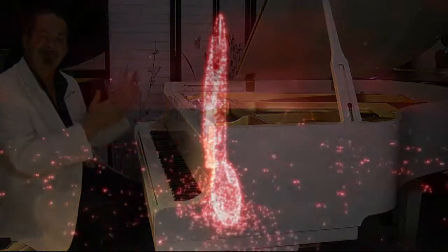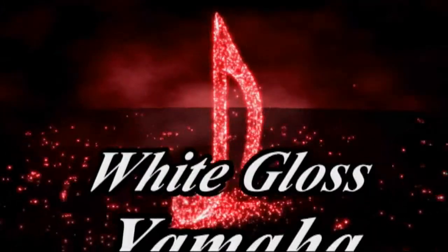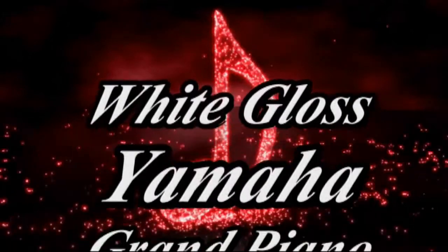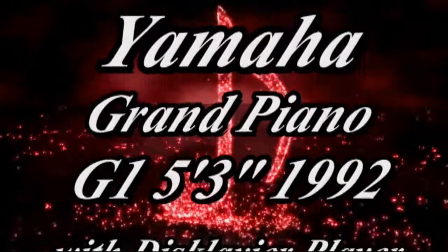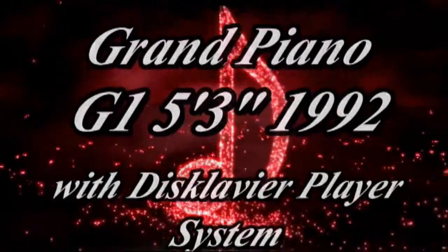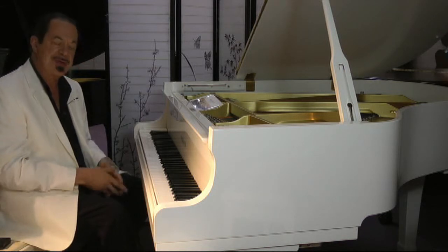Very nice. This piano is going to make somebody very, very, very happy — I wonder who. Maybe, just maybe, it'll be you. I'm Sonny with another Sonny's Piano Video Tour for you today, featuring a White Gloss Yamaha Baby Grand G1 5'3 Piano. Thanks for watching. We'll see you next time.